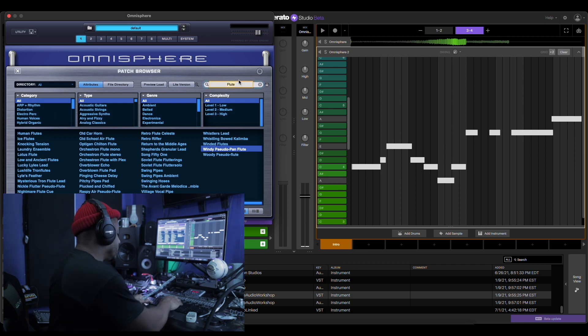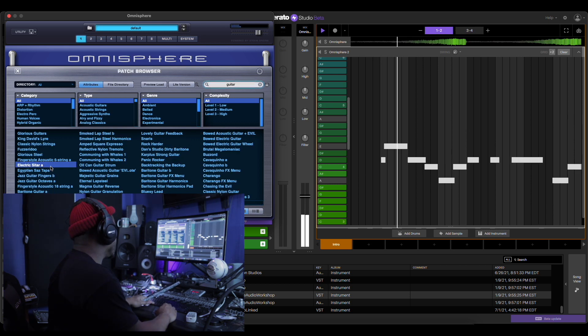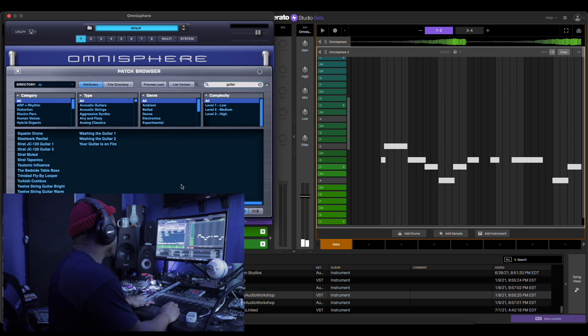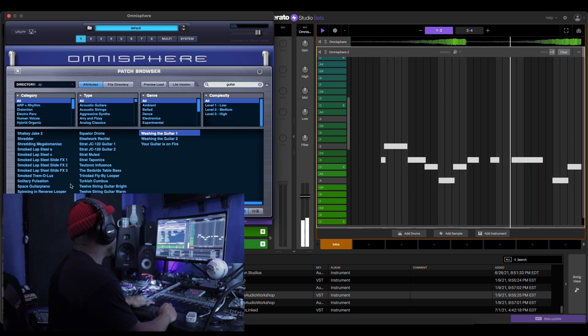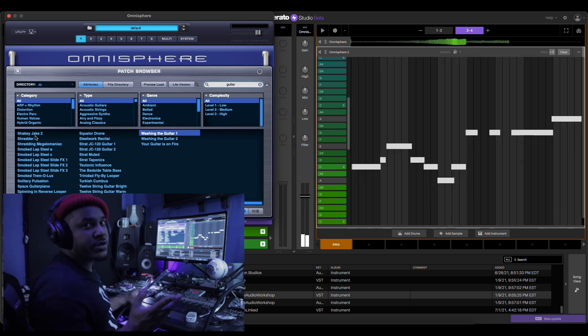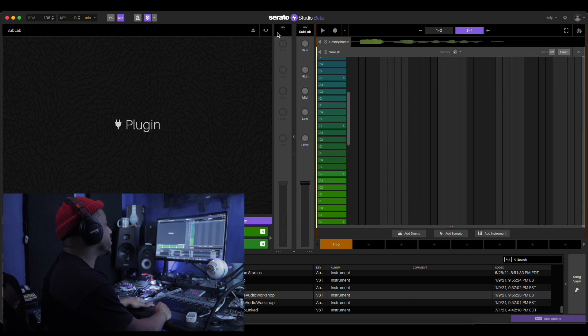Maybe not a flute — let's try a guitar. Let's run with the guitar for now. We might layer the guitar and a flute, but let's see. Let's crank this Sub Lab up.